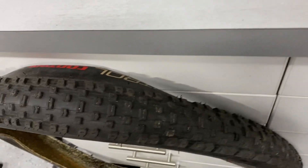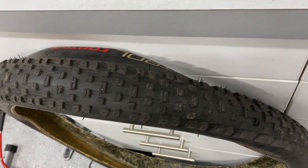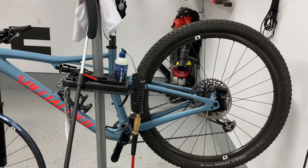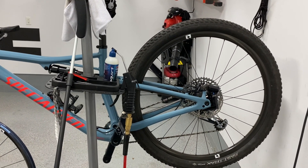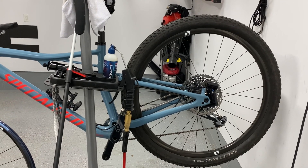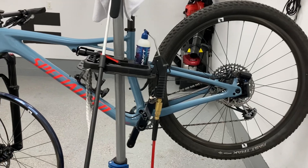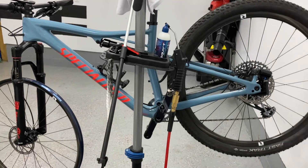I've been running the Ground Control in the front of my Specialized Epic and running the original Fast Track in the rear, which I absolutely love. I thought it was a little too light to have in the front — being more of a downcountry slash aggressive rider on this XC bike — so I always wanted something with a little bit more shoulder knob.